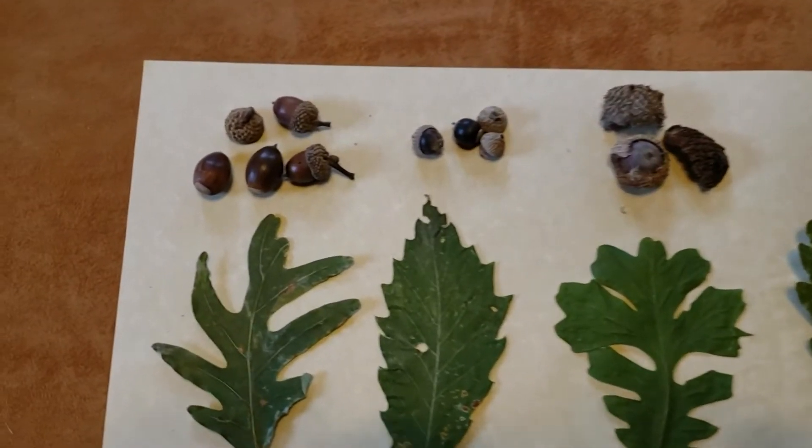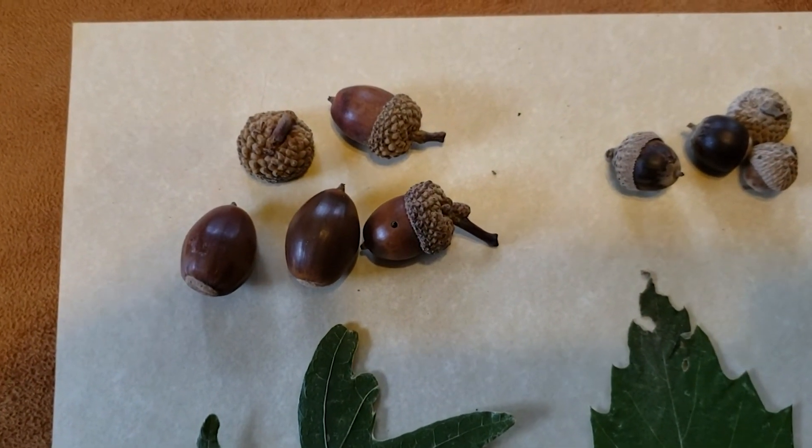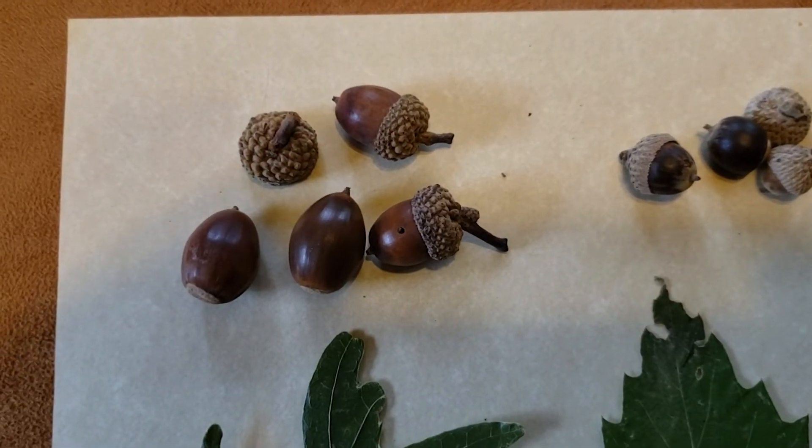The acorns on white oak, once they mature, are a beautiful kind of chestnut brown color with a slightly lighter brown cap with rather knobby scales.